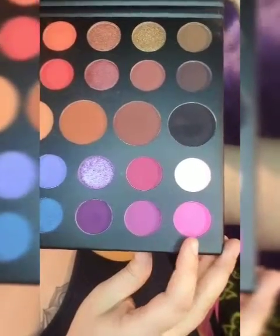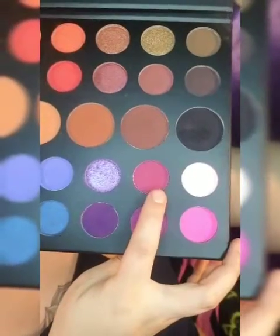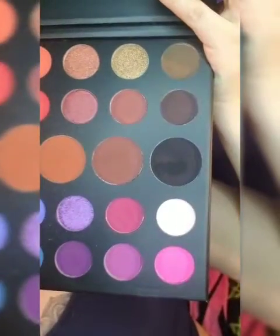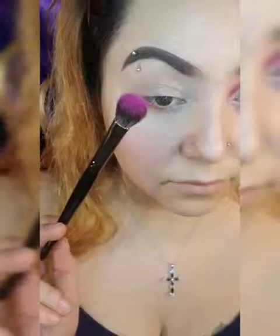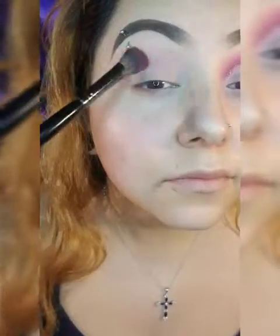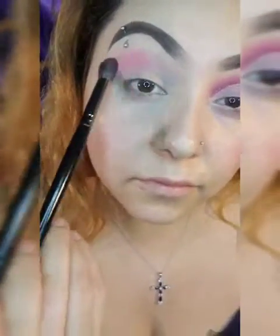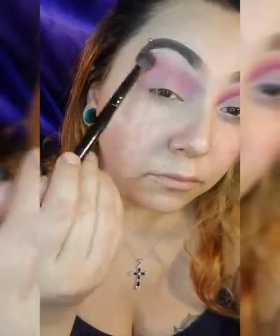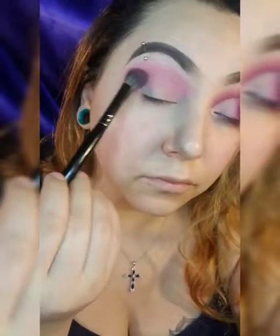I'm going to go into the colors. Using the Morphe E30, I'm going to skip the first color and use that bright pink as my transition color. I'm just going to blend it out really good.